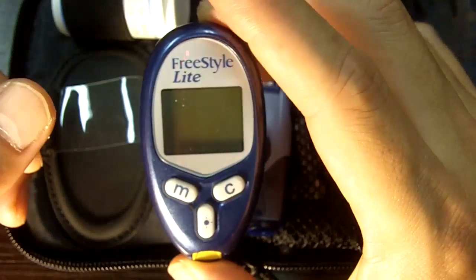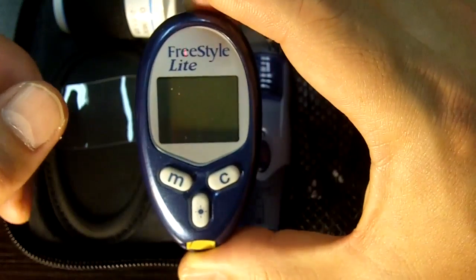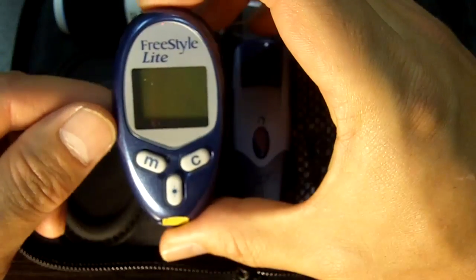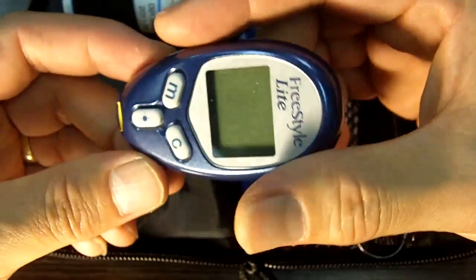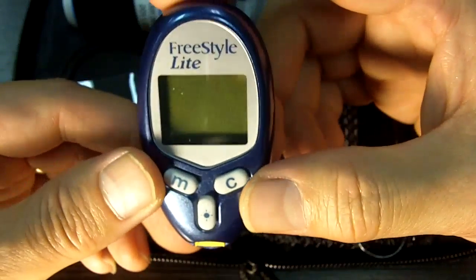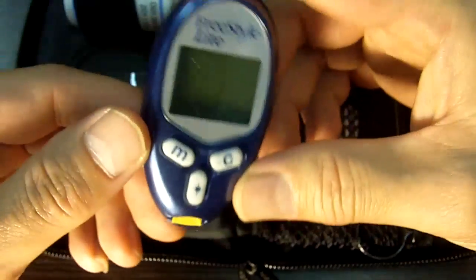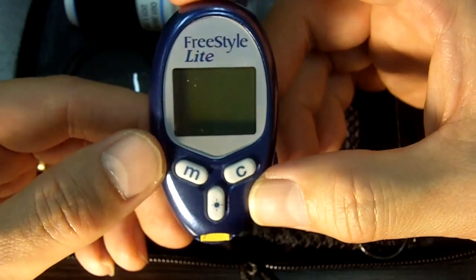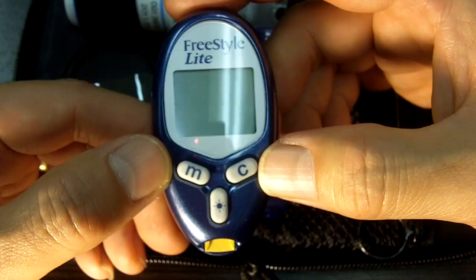Actually, let me correct that — it's .3 microliters for this meter. I should know that. It's pretty remarkable. I test with this and sometimes I'm amazed — my hands are so cold and I don't get that much blood, but I take it up against there and it gives me a reading. So again, .3 microliters is what it takes. A very, very, very small amount.